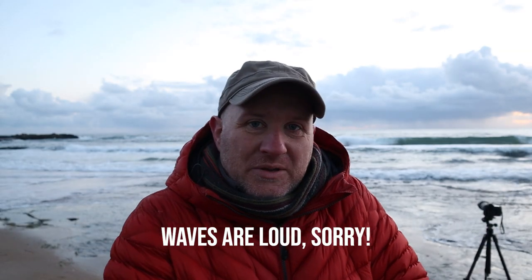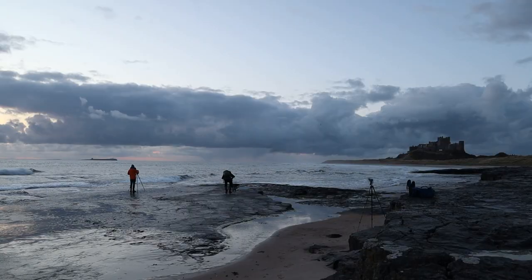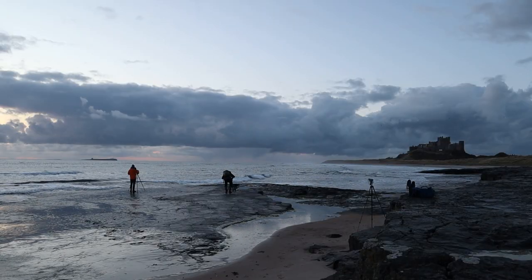Good morning. It's a bit bloody chilly here on Bhamra Beach. I am along here with Mr. Paul Thompson and Mr. Alan Lightley. Paul Thompson you'll probably know from his YouTube channel, and Alan you'll have seen in one of my latest videos. We're down very early on Bhamra Beach for sunrise.